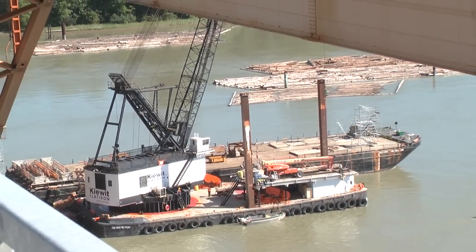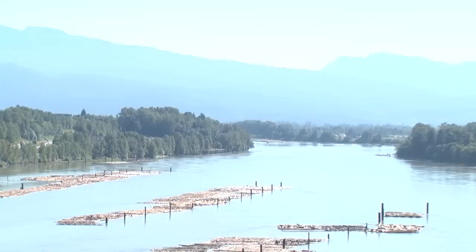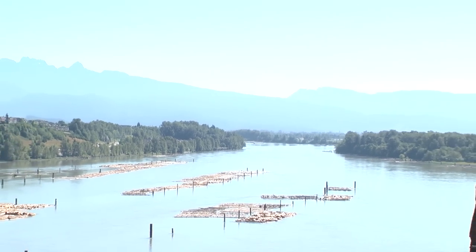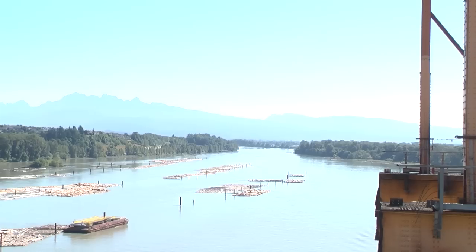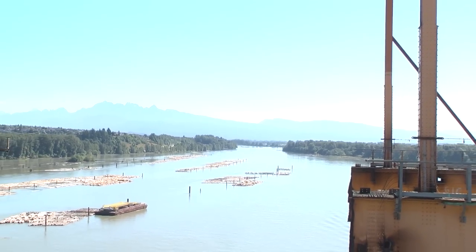In the old days, explosions were used and the whole bridge was dropped into the river, then pieces removed. Here, that would not only impact the environment but also shipping. The Fraser River is used a lot for navigation — you have a lot of log barges moving up and down and tugboats.